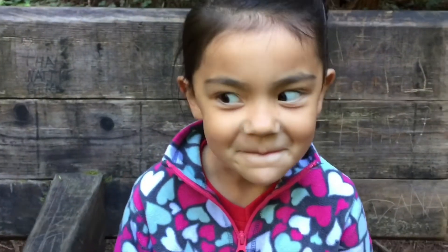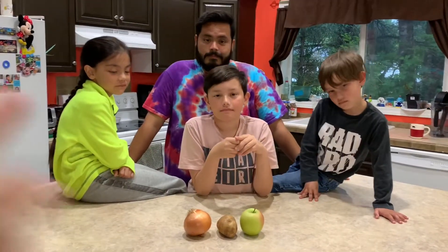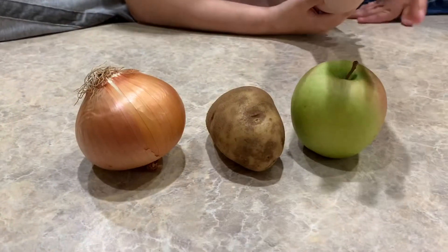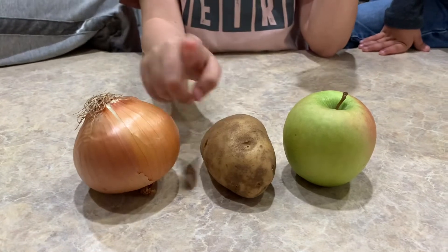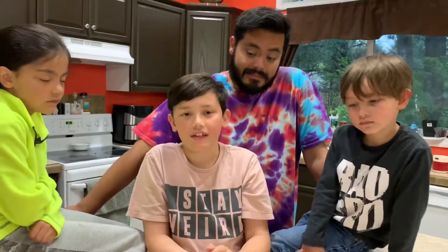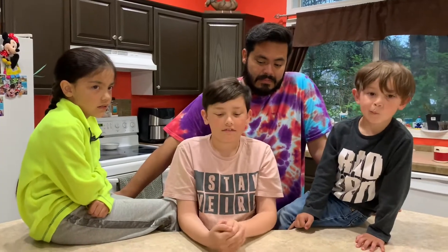So here's how it works. I heard somewhere that an apple and an onion taste the same if you plug your nose and cover your eyes — you won't be able to tell the difference. But I also heard that you can't tell the difference between an apple, an onion, and a potato. So we're gonna try one bite of each and see if we can tell the difference with our noses plugged and our eyes covered. Who thinks they're gonna be able to tell the difference between an onion, a potato, and an apple?